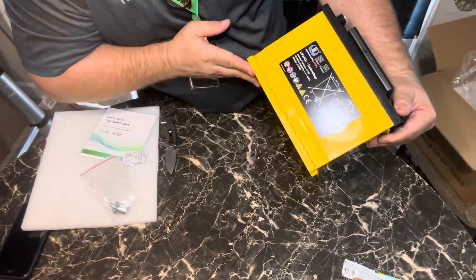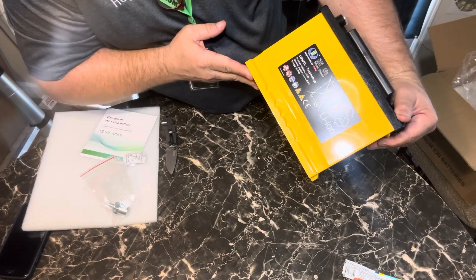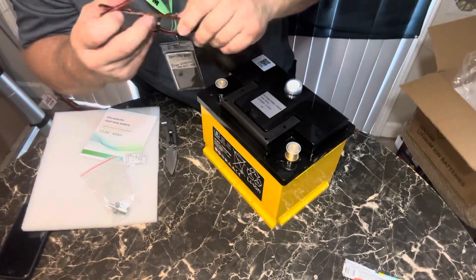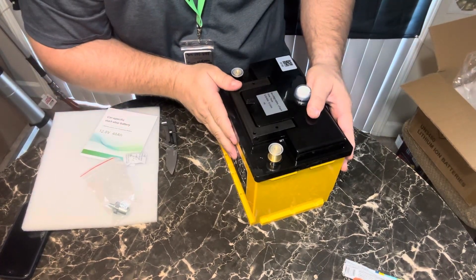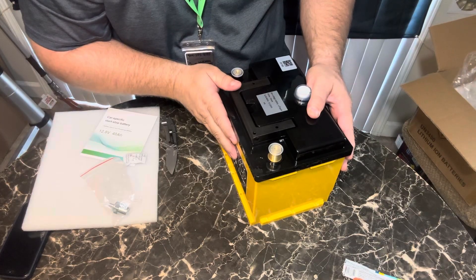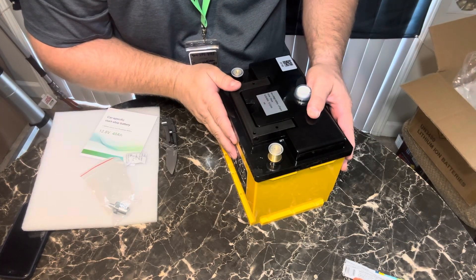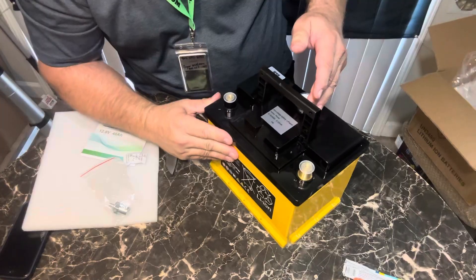Let me get my glasses on so I can see this. It says Life Pro Technology — low voltage battery, Life Pro 4, Winter Power, 12.8 volts, H6.